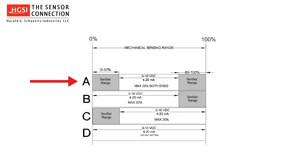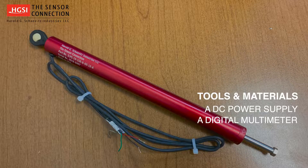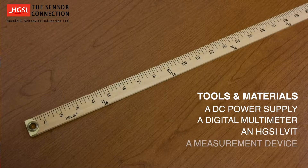To learn more about this feature in detail, click the link in the description or visit our website. To perform Senset calibration, you will need the following tools and materials: a DC power supply, a digital multimeter, and an HGSI brand LVIT.